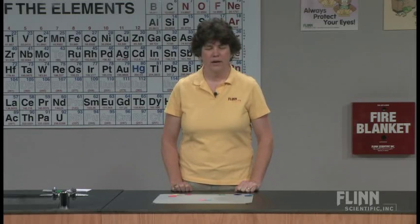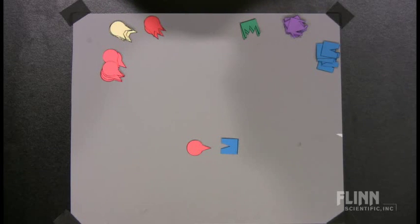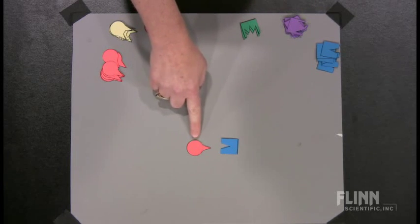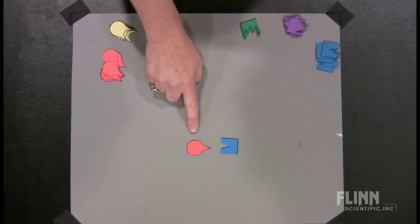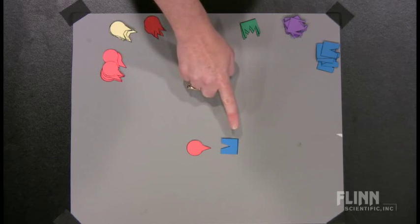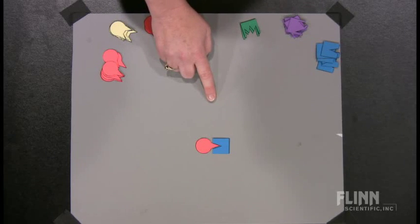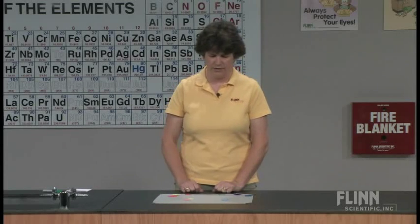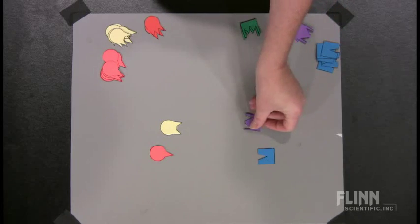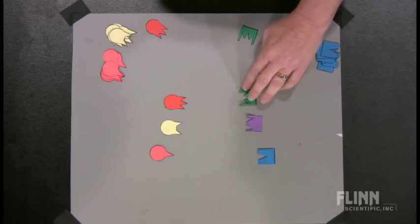What does it mean? I tell them that the triangles are electrons. So this circle has gained an electron, and the square has lost an electron. When one substance has gained an electron and one has lost an electron, they're attracted to each other and they'll stick together. Now, some substances may gain two electrons or lose two electrons, and of course we can have three electrons gained or three lost.